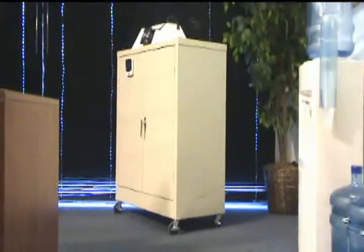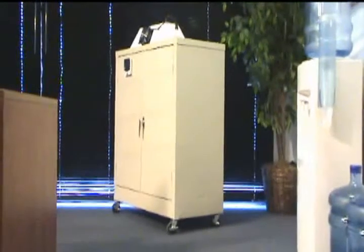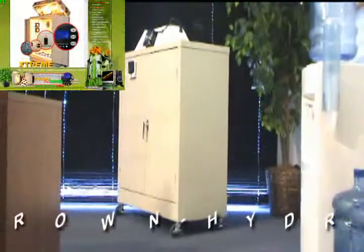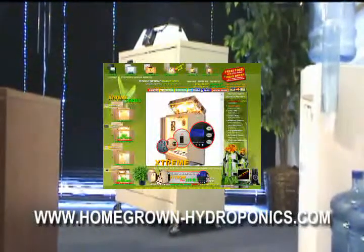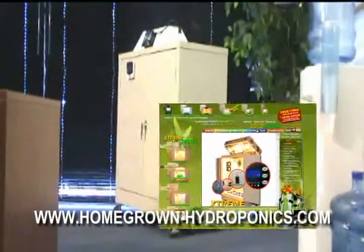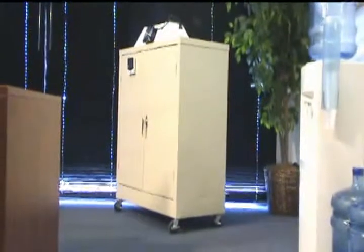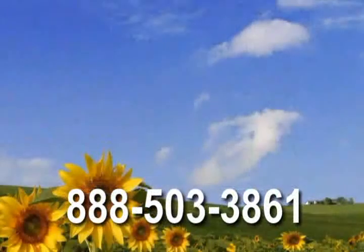The Homegrown Hydroponics Modular 3-in-1 Grow Box is available 24 hours a day via our website at www.homegrown-hydroponics.com, or can be ordered over the phone Monday through Friday at 888-503-3861.